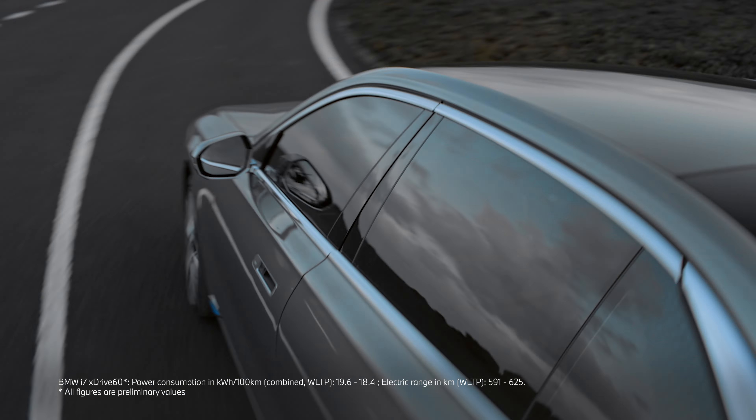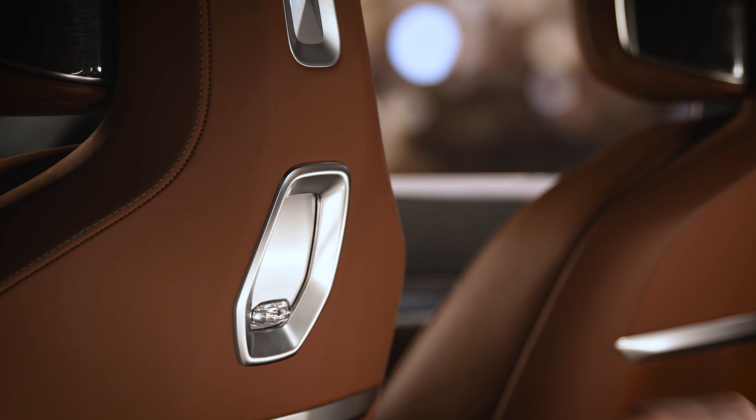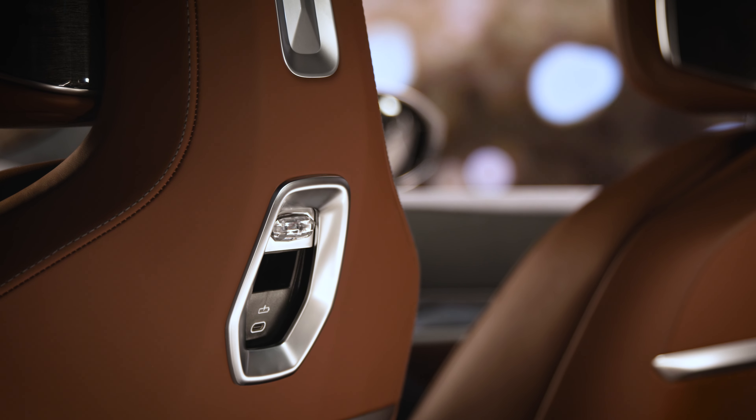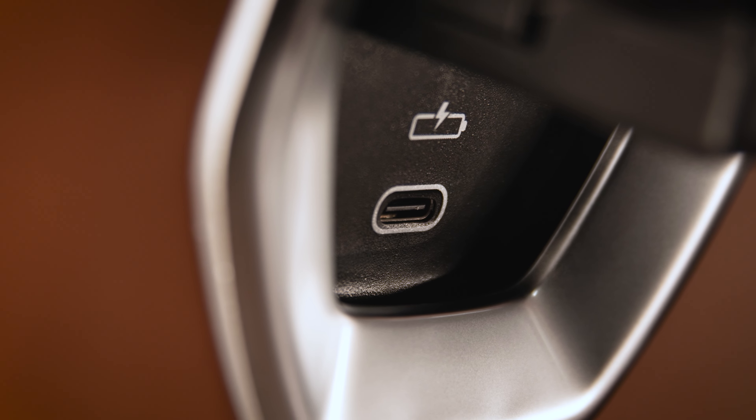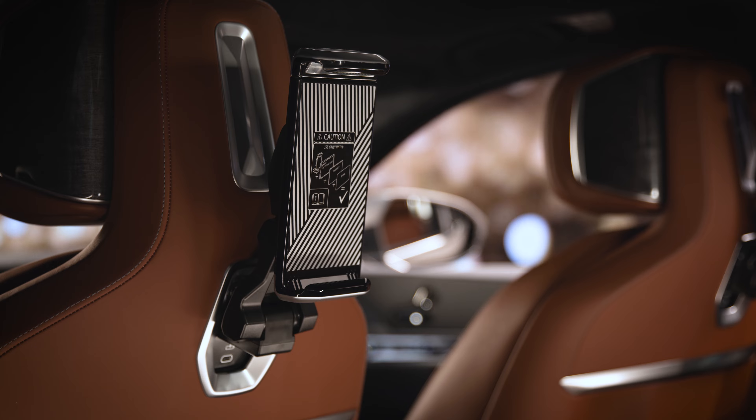Display true flexibility. The optional BMW travel and comfort mount with electrical connection in the front seat backrest in applicable BMW models lets you easily install the all-new Travel and Comfort Pro without any further equipment.